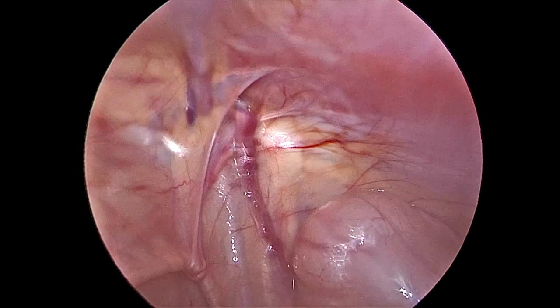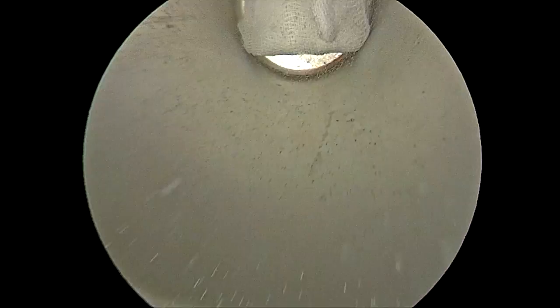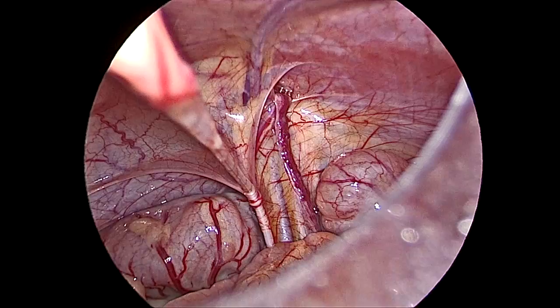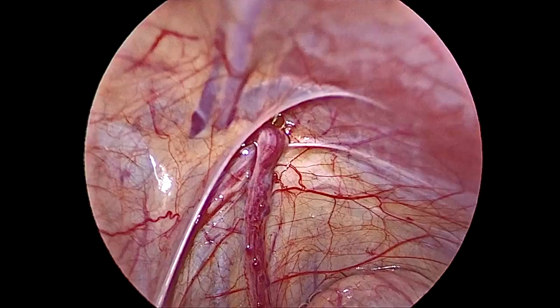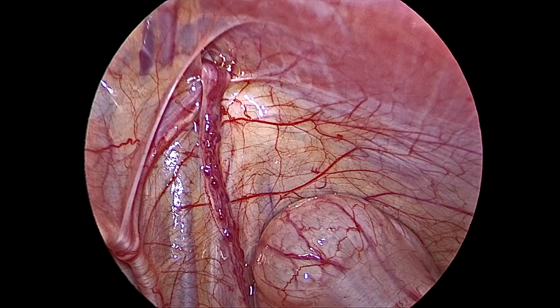We now see the testis in the inguinal canal. In the first five minutes, camera fogging problems will be there — we should use hot water liberally. You can see the gonadal vessels, the vas, the medial umbilical ligament, and the inferior epigastric vessels — all very clearly. Because fat is not present, you can see the external iliac vein, external iliac artery. The anatomy is as in classical description.